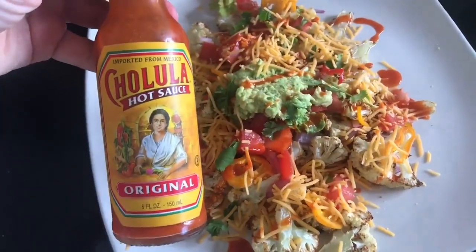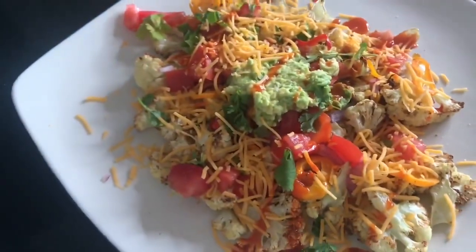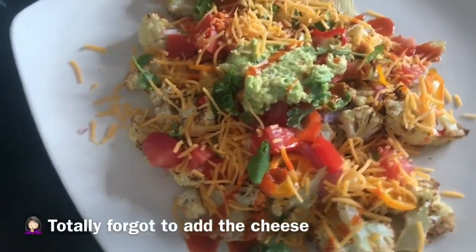Cotija cheese is a must — I just added the cheese right now. Hopefully the heat from the veggies will start to melt it. Now it's my favorite part: the taste test! I'm gonna grab a nice thin cauliflower piece and get a little bit of onion, tomato, cilantro, and some avocado. It's gonna be messy, but that's kind of how you eat nachos, right?